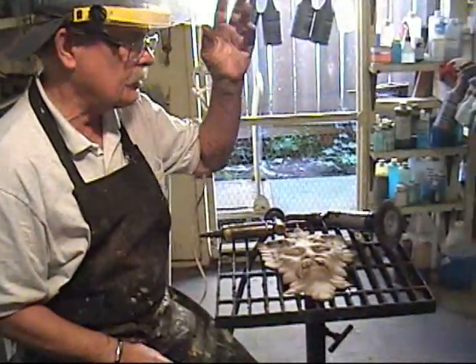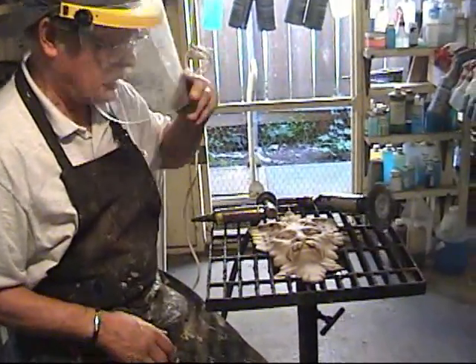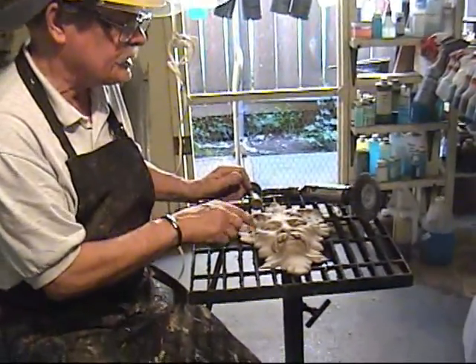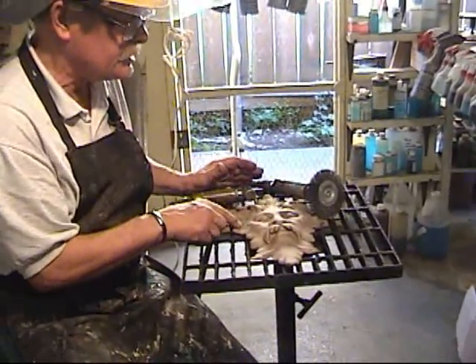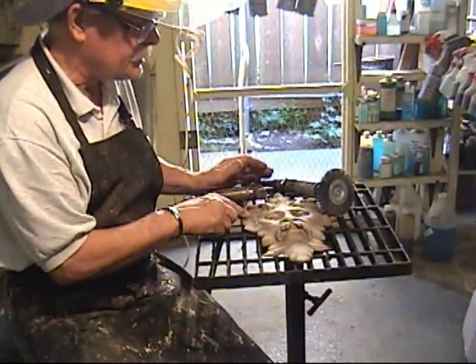First, we sandblasted — we've already done the sandblasting. The sandblasting will stay in the recesses because first I'm going to use the wire brush, and that won't get down into there, but it will get a lot of the surface.